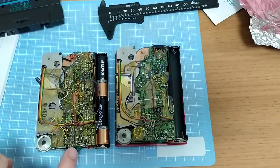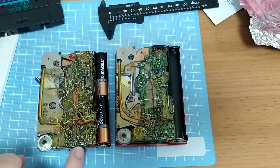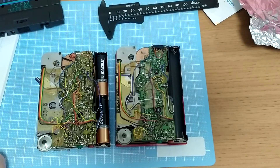The initial problem I had was a bad solder joint on this jack, and that caused sounds to only come out of one side, or you could wiggle it around. That was the first issue, and then the other issue was the belt was obviously just basically liquefied in there.